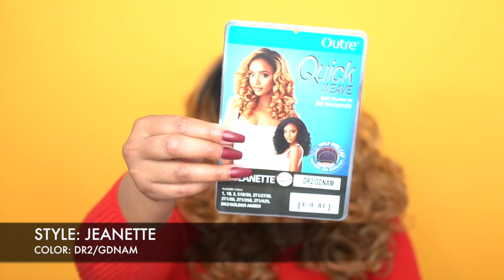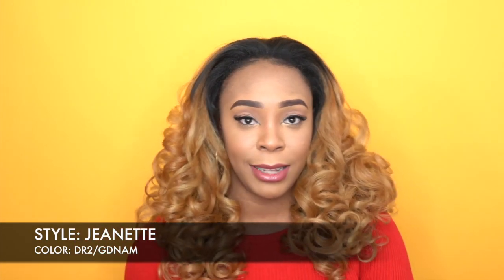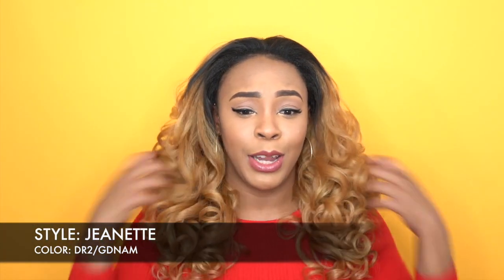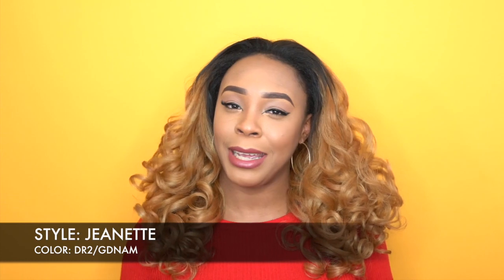It looks really pretty on her though. I just wish my hair was a little bit thicker at the front, and I think that's one of the reasons why I hate half wigs — because my hair is just so thin. So it never really blends good. If you're out there and you have thin hair but you like half wigs, I think using the color closest to your hair color would be the best bet. That way it's a little bit easier to blend and it just looks a little bit more natural.